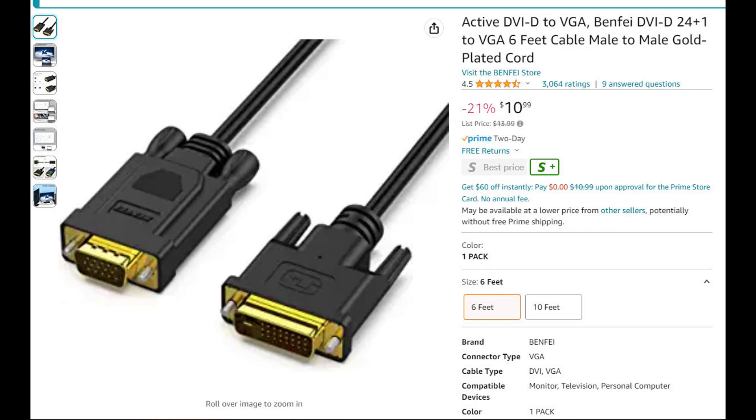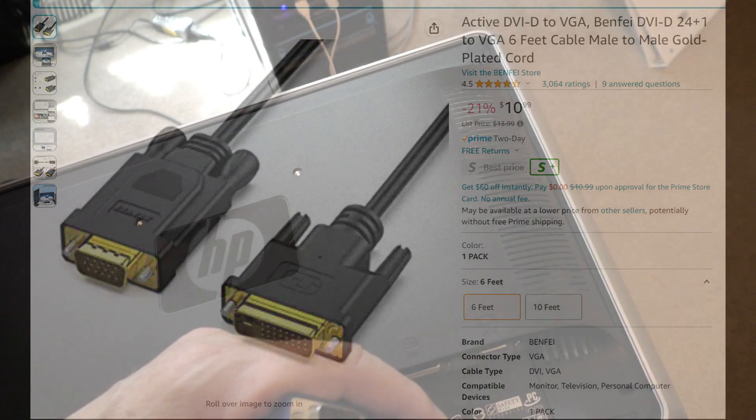The DVI-D end plugs into the back of the FT710, and the other end — the VGA — plugs into my monitor.